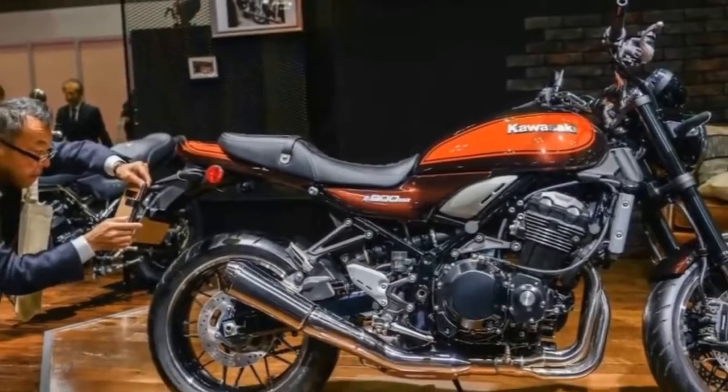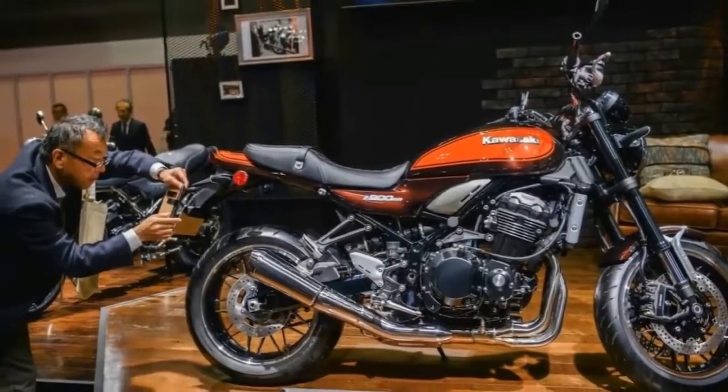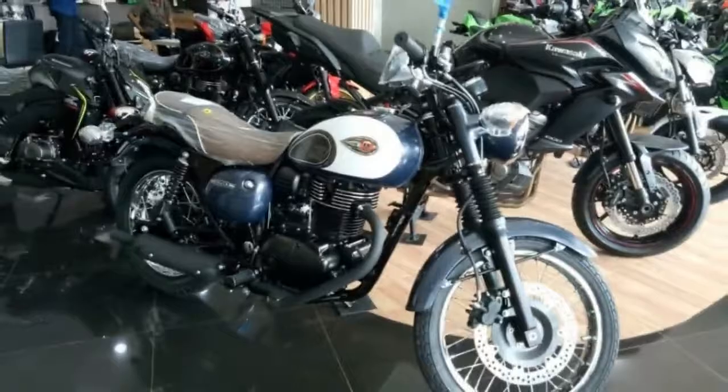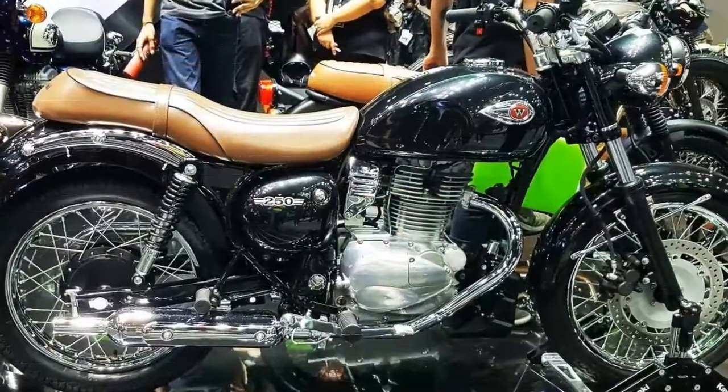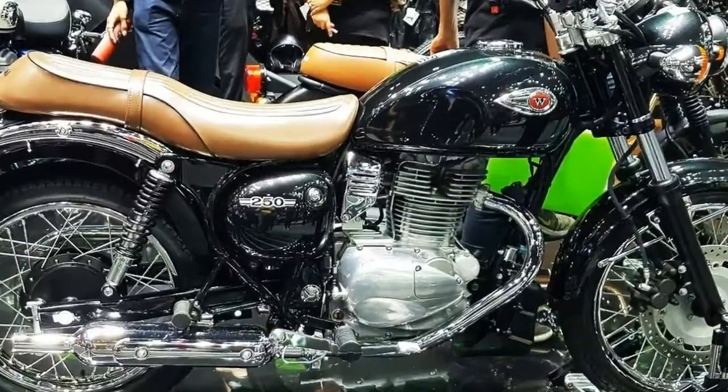Spoked wheels mount a 90-90-18 up front and 110-90-17 out back. I have to point out how the tire proportions and shape bolster the efforts to hit that historical tone the factory was going for.